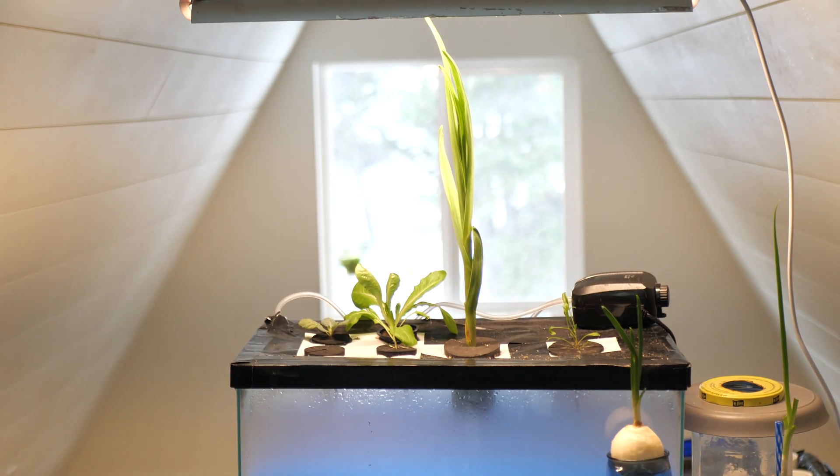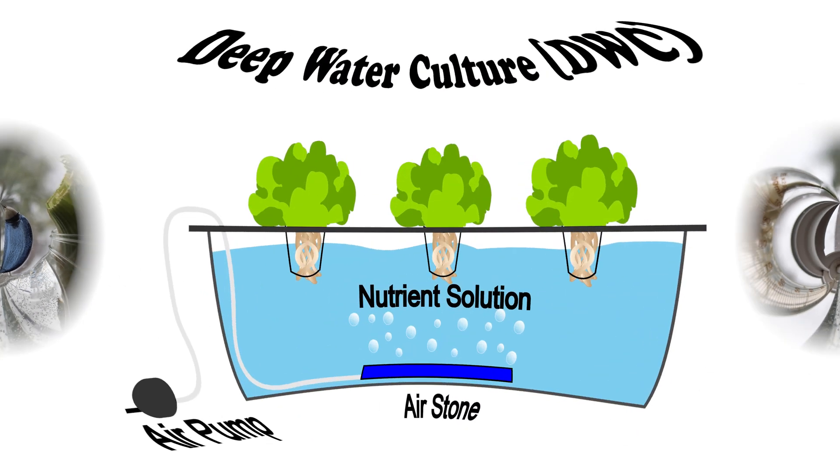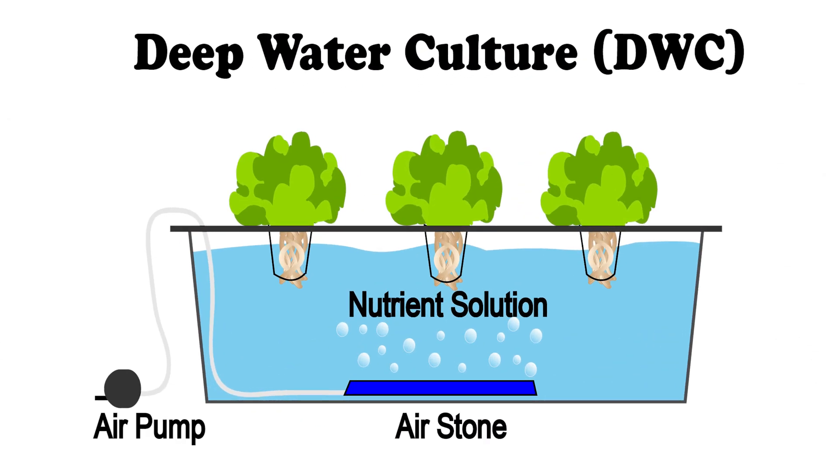One really great way to fill out your jar garden is to use it as a staging area. With my celery, for example, I don't expect it to fully grow within the confines of a small jar, but I'll let it develop for about a month or so, then transfer it to a larger kratky or DWC setup where it can really stretch its roots.